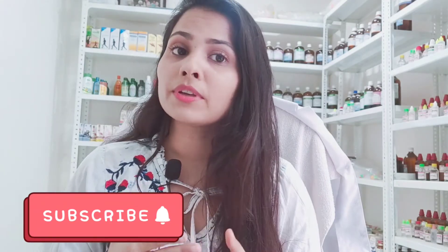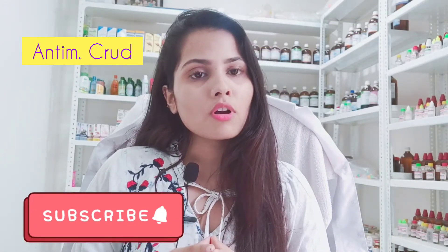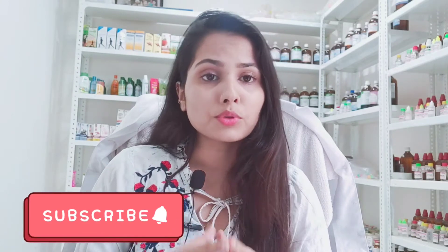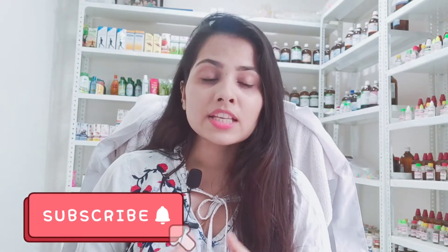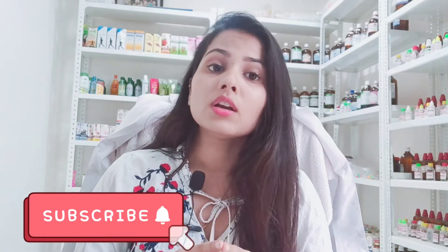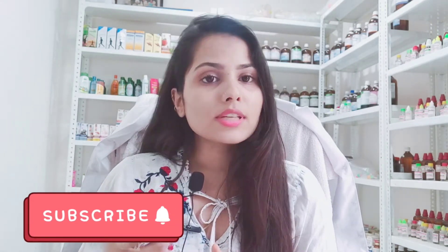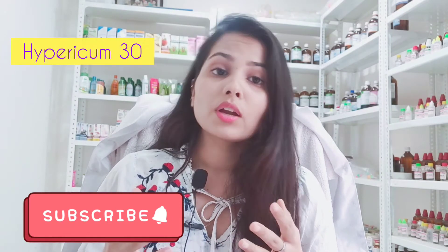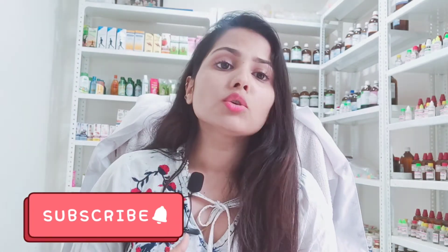First of all, Antim Crud 200 — this is a very good homeopathic medicine for foot corns. The next medicine is Thuja 200. You can use these medicines. There are two methods of using these medicines. You can take them for one to two months as needed. Along with these, other medicines like Hypericum and Silicea are also very good options for treating foot corns.